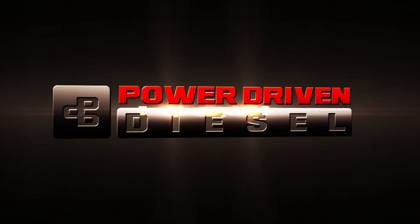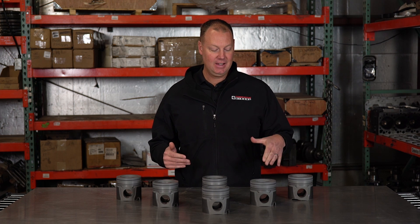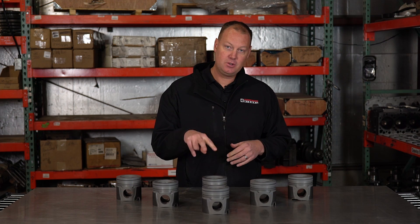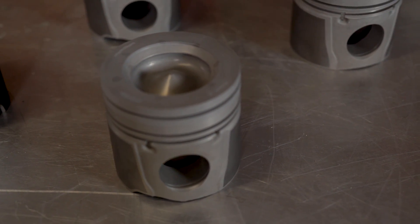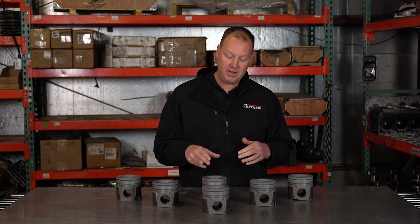Alright guys, welcome to this week's episode of the Parts Bin. The Parts Bin is fun because this is where we talk about all kinds of different parts you may want to use for your truck — our products, other people's products, anything that's really cool. Today I'm very excited to show you something brand new. This is a brand new forged piston, actually manufactured by Hamilton Cam. He's trying to get a lot more engine parts out there, and he's taking a pretty fun approach to this. This is truly unique. We're going to try this in a build that you'll see some videos on quickly, but there are some cool things about this that you should know about.